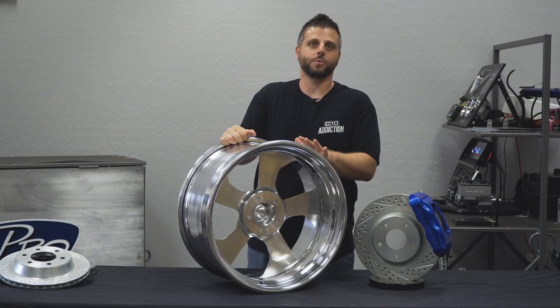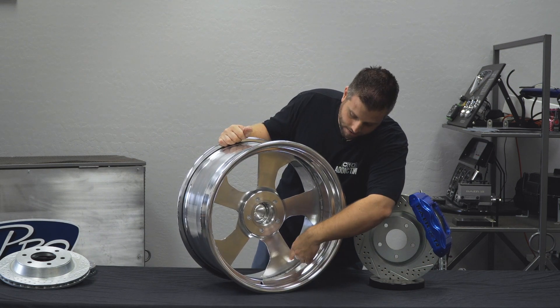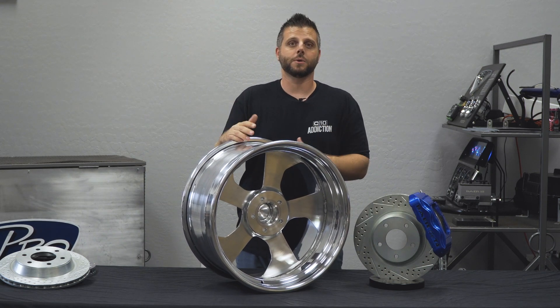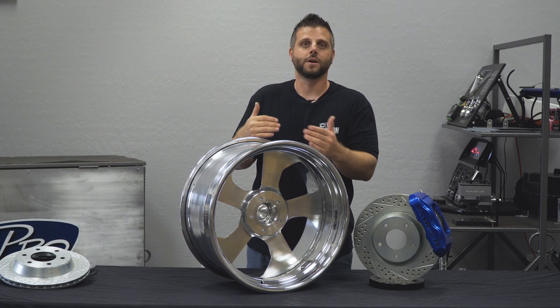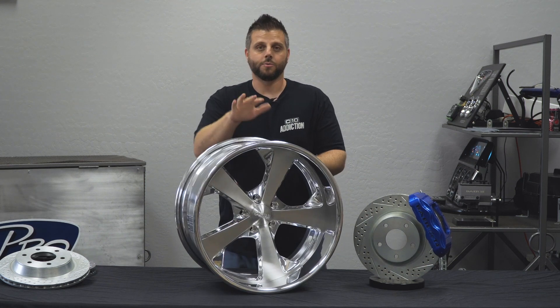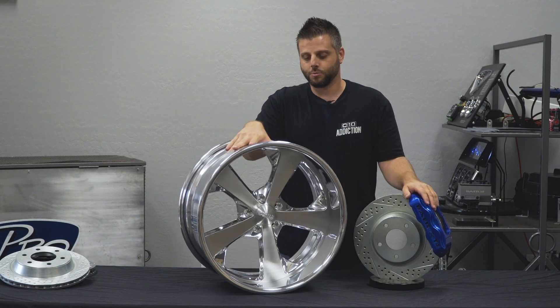All your custom-built billet wheels are going to be a two-piece. You'll see the welded center in here, and that's basically how they adjust the backspace and get it fit to your vehicle. So that's where we step in and say we know what works — don't worry about wondering if you measured right. This one's actually going to go on one of our project vehicles, the 64 Suburban.